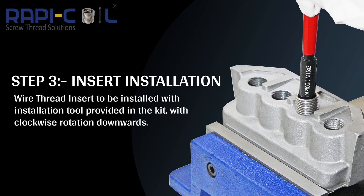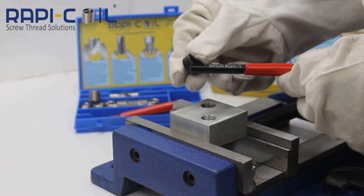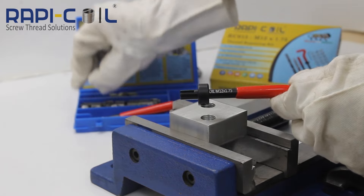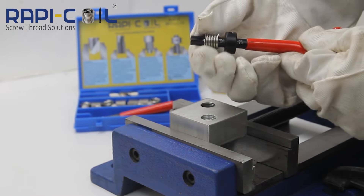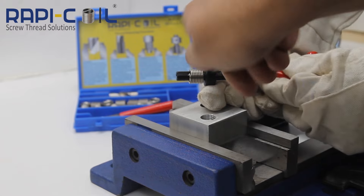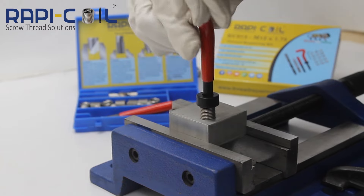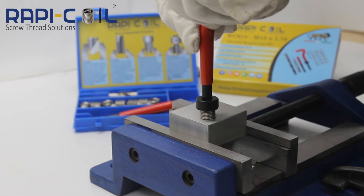Step 3, Insert Installation. The insert is to be placed on the installation tool and the adjustable bush positioned so that the insert tang is centered in the tang slot. The wire thread insert is then wound in with the installation tool provided in the kit using clockwise rotation downwards.